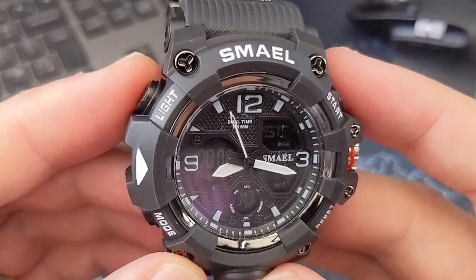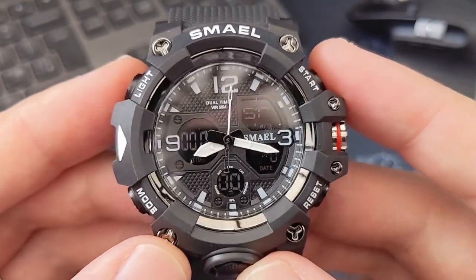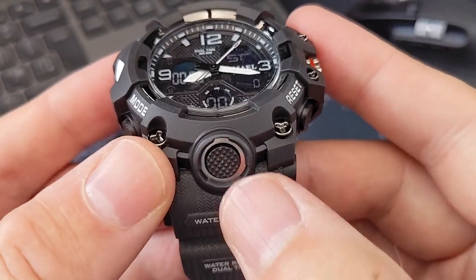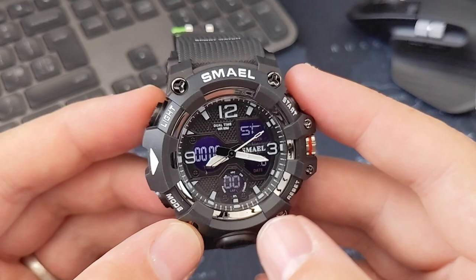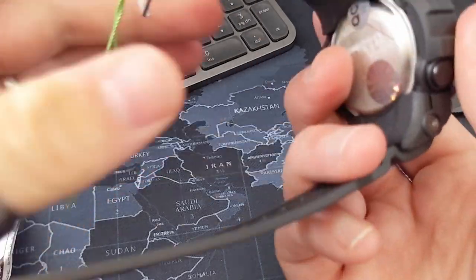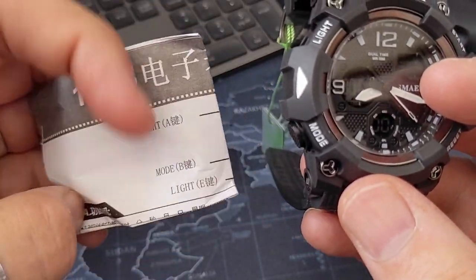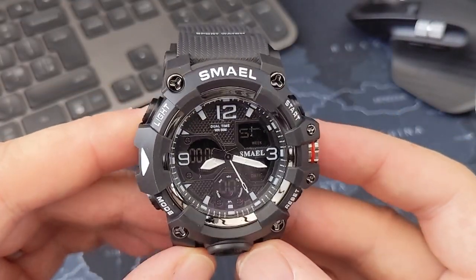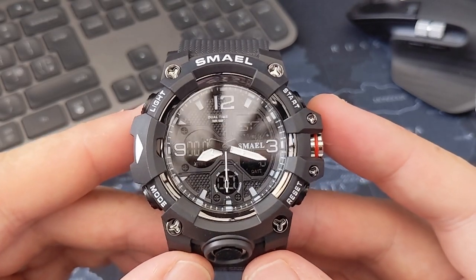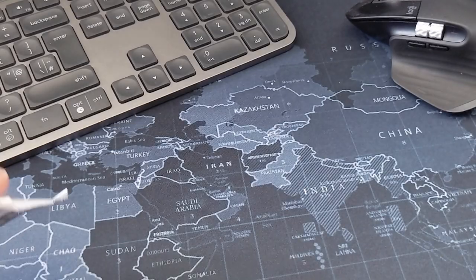Look at that - it's very similar to the Timex HQ DGTL that I reviewed not so long back. That's why I ordered it, to see how it compared. It does light up as well, which I didn't realize. It's a tough sport watch. It comes with tags and everything. That looks better than I thought it would - I'd even argue it looks nicer than the Timex one, to be fair.